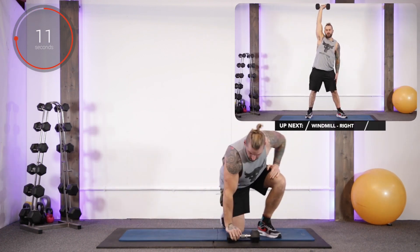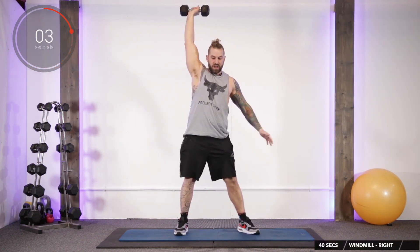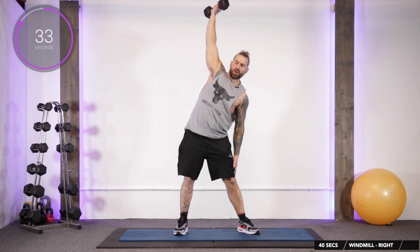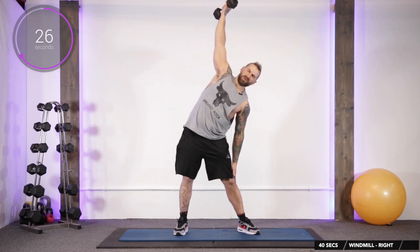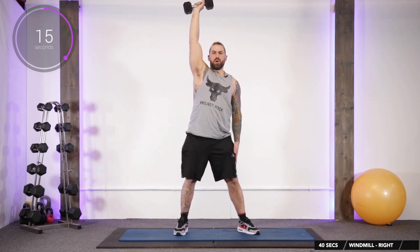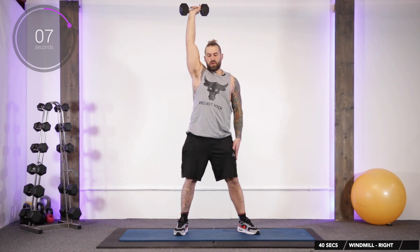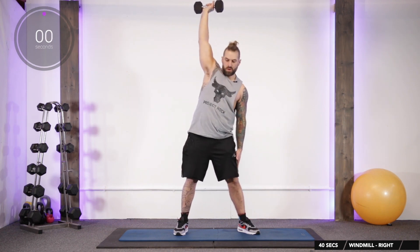Up next we're going to do one for the obliques — it's called a windmill. Take the dumbbell up in the right hand, feet hip-width apart, take the left foot out to the side. Get the left hand to the outside of the left thigh and breathe out as we dip down just past our knees, keeping the legs straight. As we do, rotate the dumbbell forward. This one's going to challenge the obliques and make you work muscles you didn't even know you had.